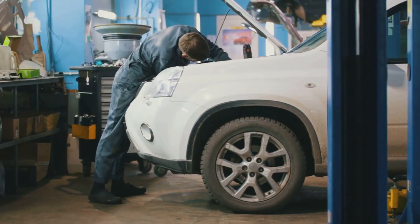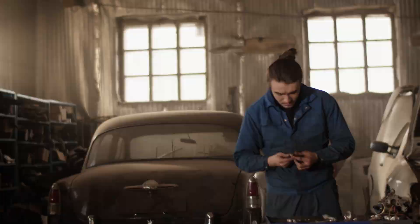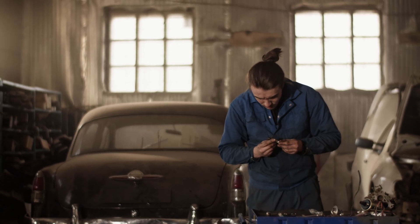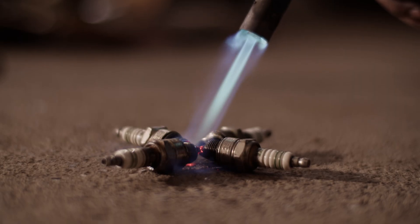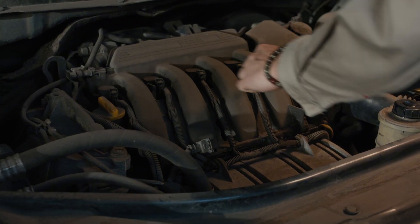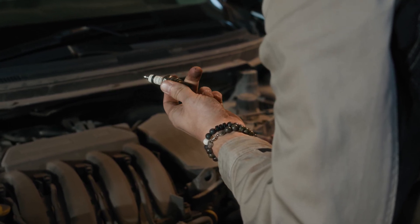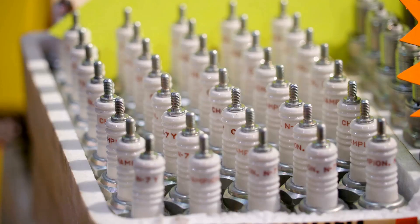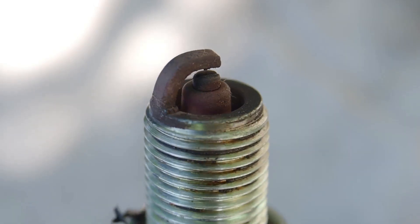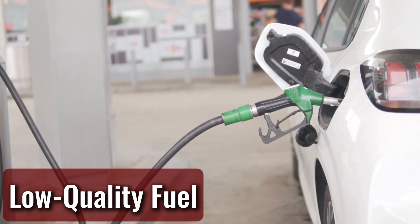Old spark plugs are like worn-out lighters — they might still flick but they won't light anything the way they used to. When plugs get corroded or gunked up, they struggle to fire off the fuel-air mix at the right time. That delay means combustion doesn't happen clean, and when it finally lights up, the heat builds fast. That sudden pop creates heat stress those old plugs just can't handle. And if someone tossed in bargain-bin spark plugs with the wrong heat rating — too hot or too cold for your setup — the plug tip can start showing white buildup like chalk after a fire.